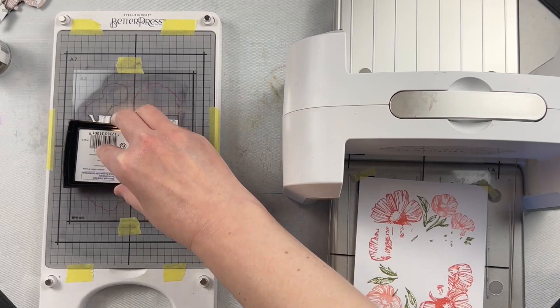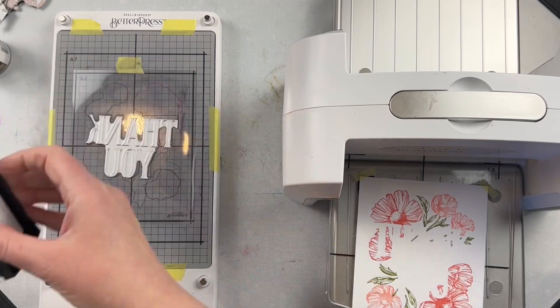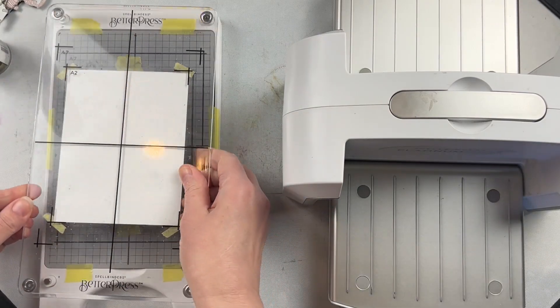I love the fact that you have the opportunity to create different designs this way, and you can use many different ink choices.